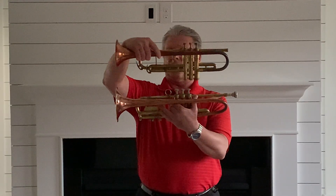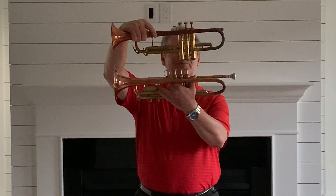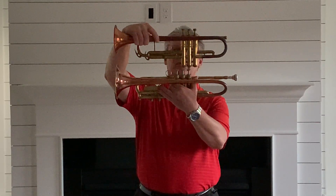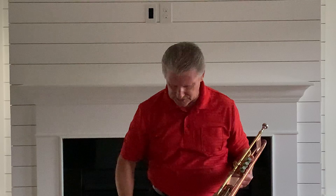One other thing I wanted to show you: look how far forward the valves are placed on this model — all in effort to balance, and the balance is pretty good considering the size of the bell. Just an interesting thing that I noted when I was taking pictures of the two horns a few minutes ago.